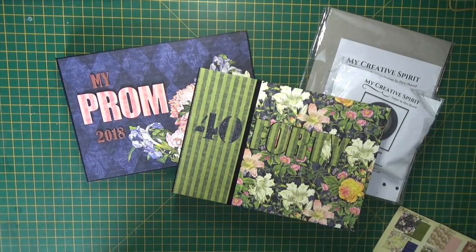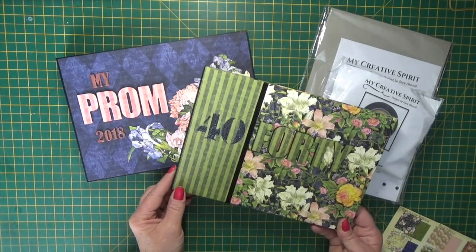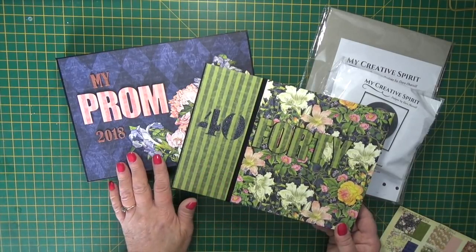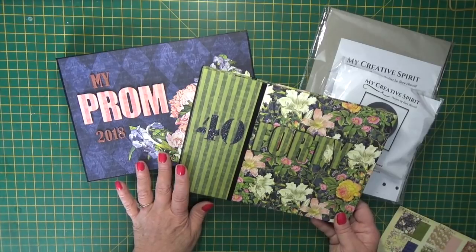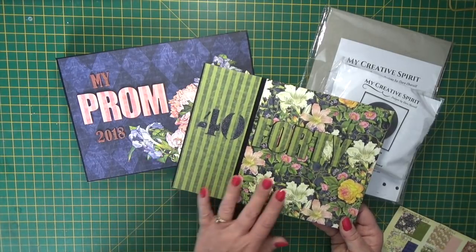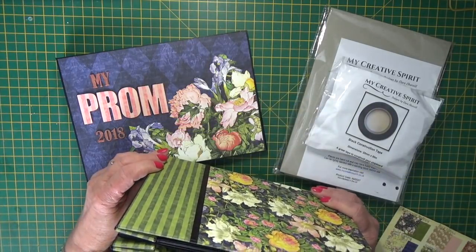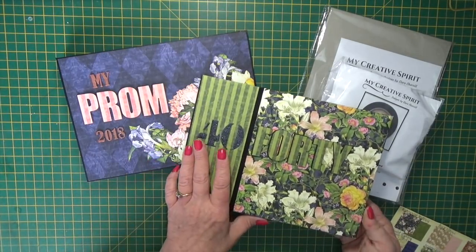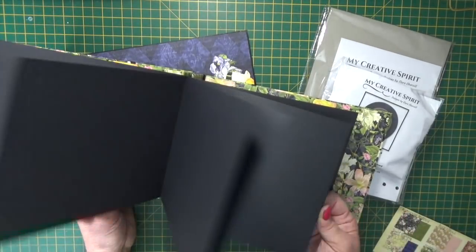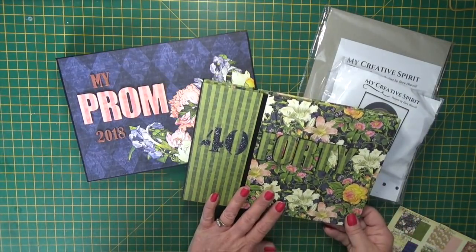Hi there, it's Clare here from My Creative Spirit with a new project to share with you. This is a fun way to give a gift. They're mini postbound albums decorated in the gorgeous papers from the Floral Shop collection by Graphic 45. This one is completely decorated in the papers all folded around the edge and has 10 black card pages all ready for photos, and I've made it to give as a gift.